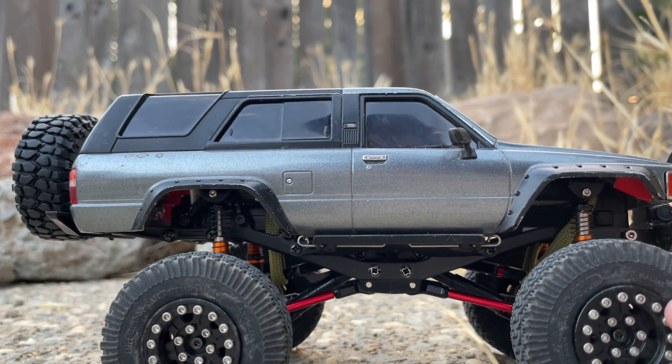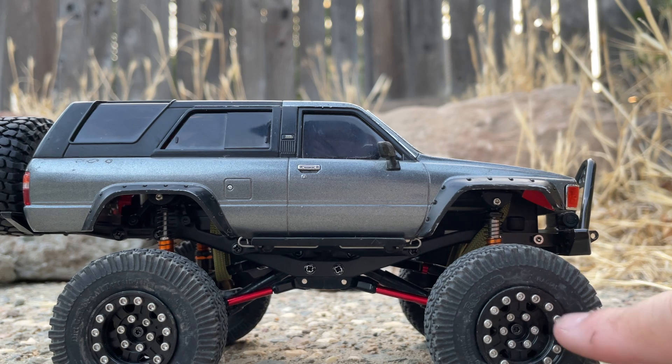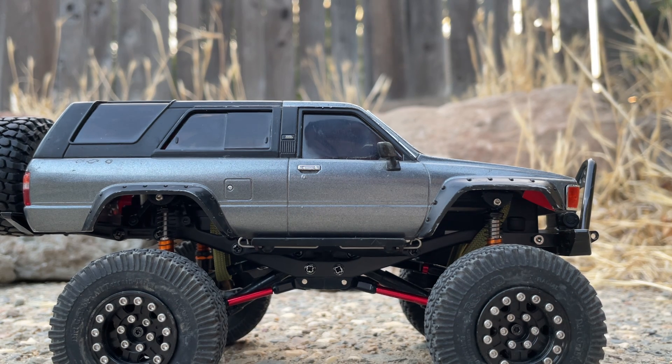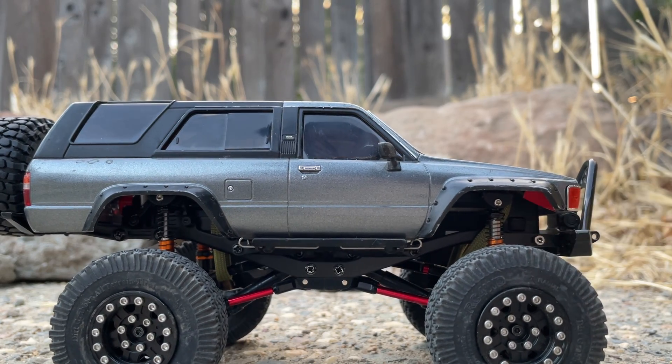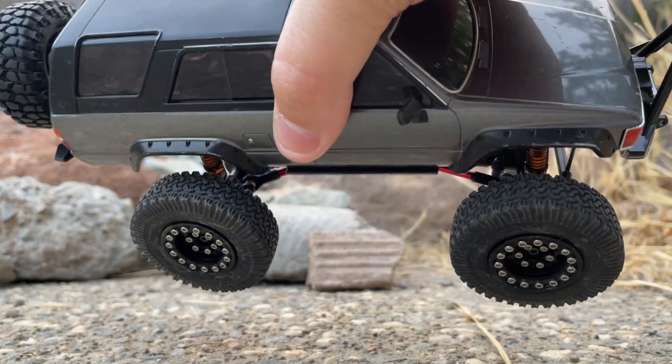Next up are my wheels — these are Injura beadlocks. Pretty cheap for what you're purchasing. A lot of the cooler RC four-wheel drive wheels are usually around $70 for a pair of beadlocks, but these Injuras are quite nice. They add a lot of weight to the bottom of the chassis, and paired with the Injura wheels I have RC four-wheel drive Dirt Grabbers.